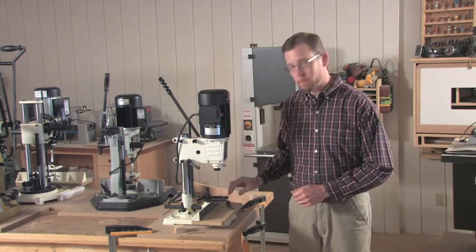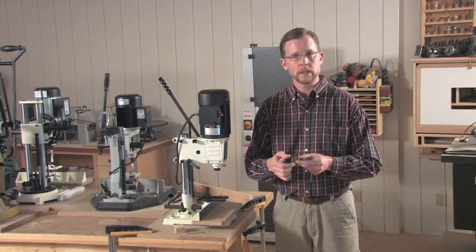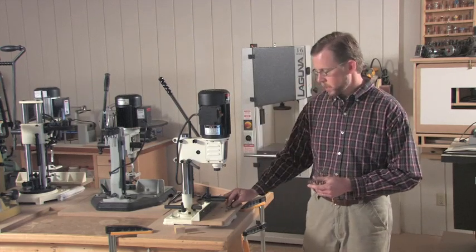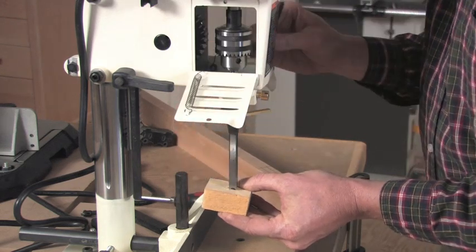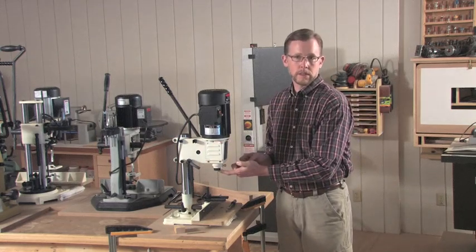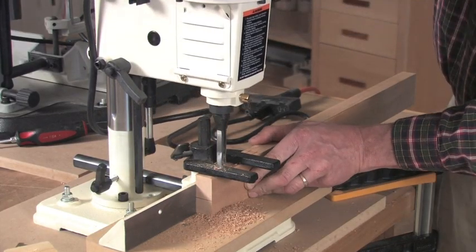How do they get that job done? A benchtop mortising machine uses a hollow chisel bit that's sharpened on all four sides, and there's an auger bit that fits inside to clear out most of the waste. It's got a drill chuck inside the motor head that spins the auger bit, and there's a bushing underneath that locks the chisel in place. When you pull the handle of the machine, you drive both cutters down into the workpiece, and that's what cuts that square hole.